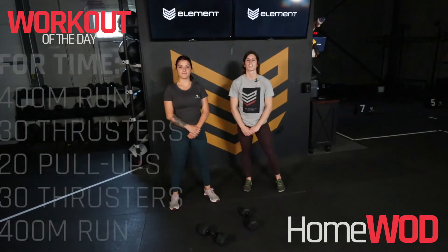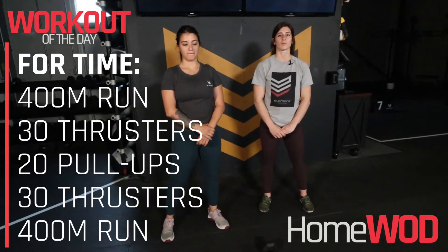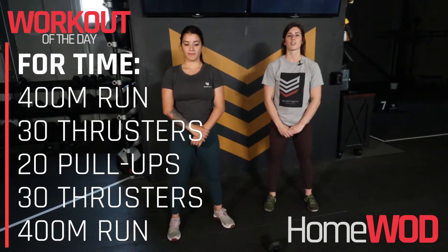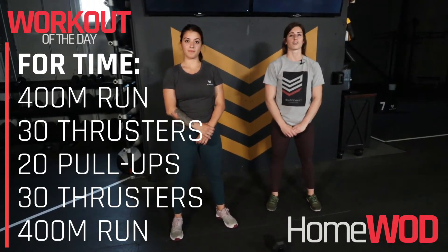Hi guys, Coach Kristin here. Today's workout is for time. You will complete a 400 meter run or two minutes of cardio, 30 thrusters, 20 pull-ups, 30 thrusters, and a 400 meter run.